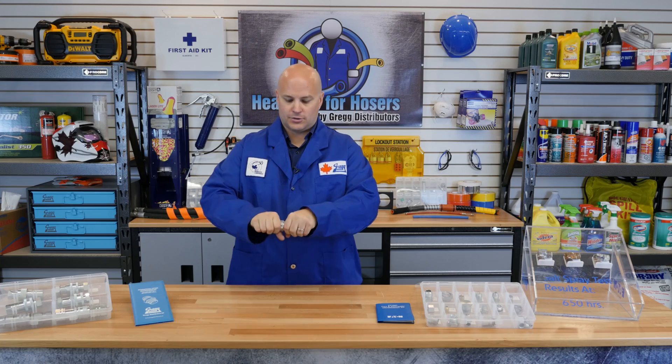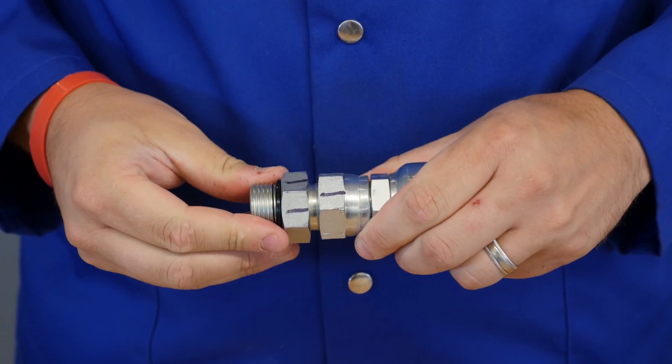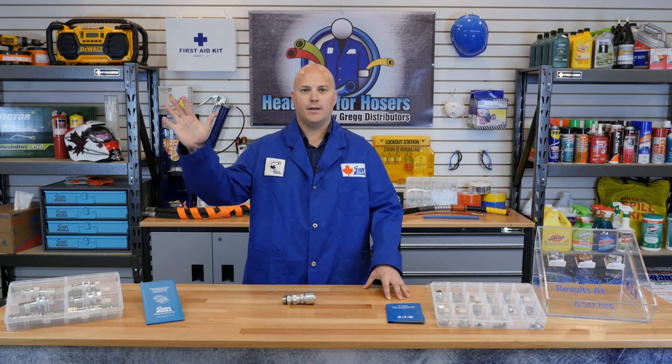This has created a secure and leak-proof seal. We now know how to properly identify and install SAE 45 degree and 37 degree flare fittings. If you have any further questions about these fittings, feel free to contact any of our hose specialists or order desk staff who are always happy to help. See you next time on Heads Up for Hosers, and have a great Canadian day.